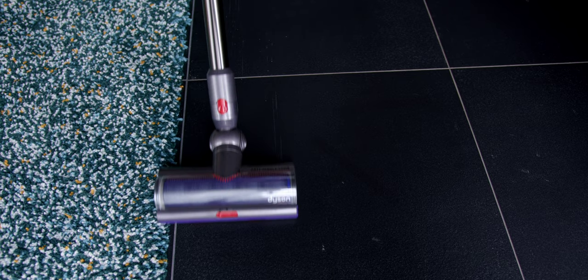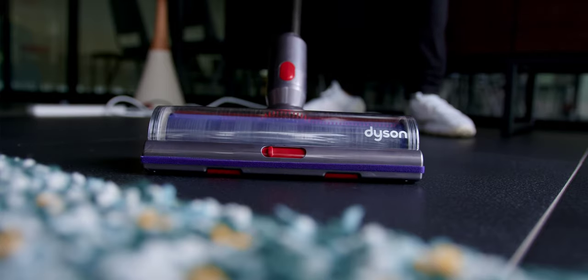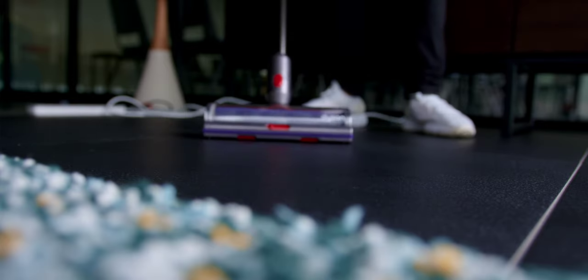While grooming helps reduce the amount of pet hair shed around the house, there are microscopic particles on pets that could spread around the home. So Dyson's engineers, who are completely obsessed with dust and particles, have created new brush bar technology called the Digital Motor Bar Cleaning Head.